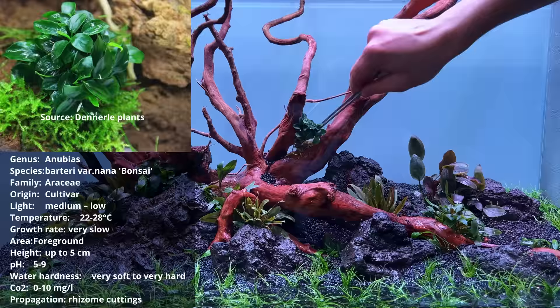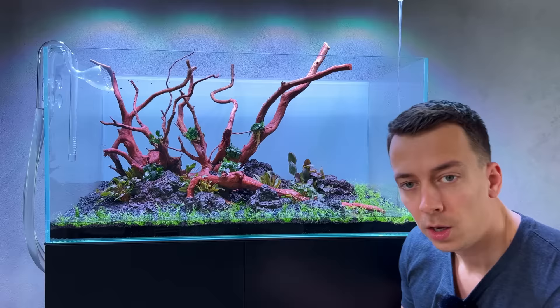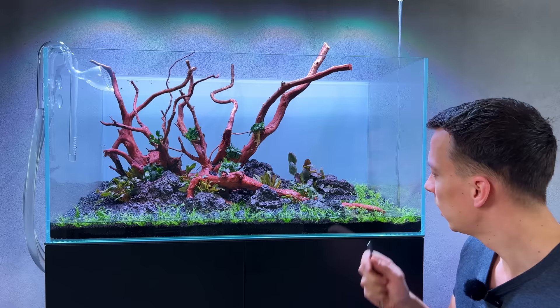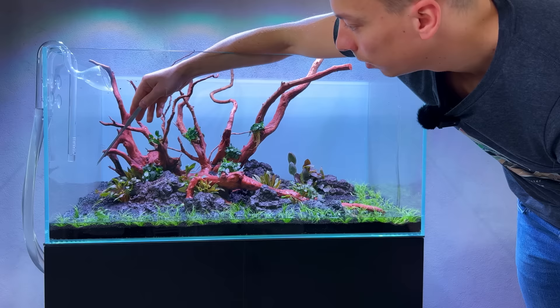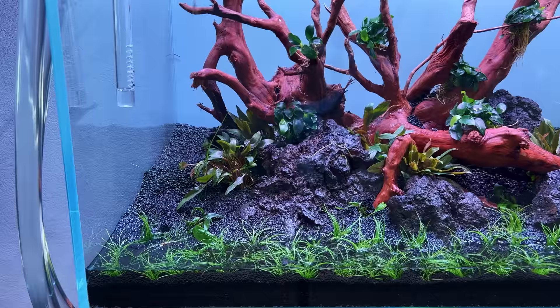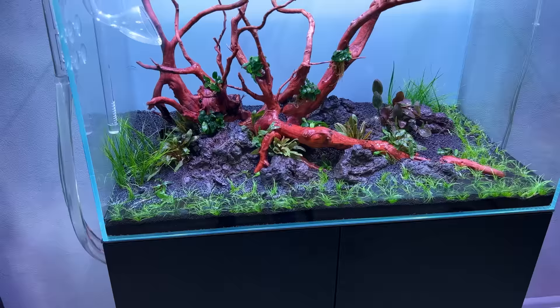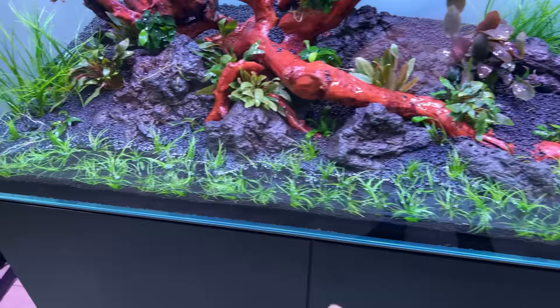I've used a lot of dwarf hair grass in the foreground and to the side, but I've also ordered a few pots of the longer normal hair grass. I'm going to use this basically over here and also on the left side, just behind or just next to the dwarf hair grass. This is hopefully going to accentuate that triangular composition. It's starting to look really good, so now we can fill in the rest of the areas with more dwarf hair grass - there are still some empty patches along the front - and then move on to the background.